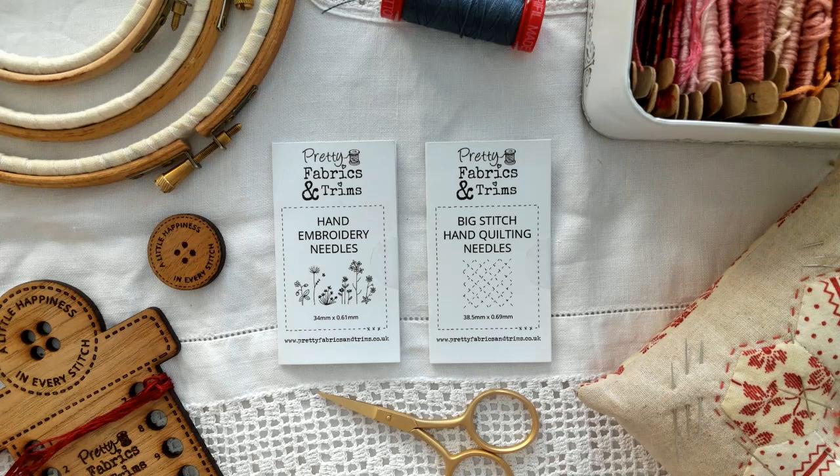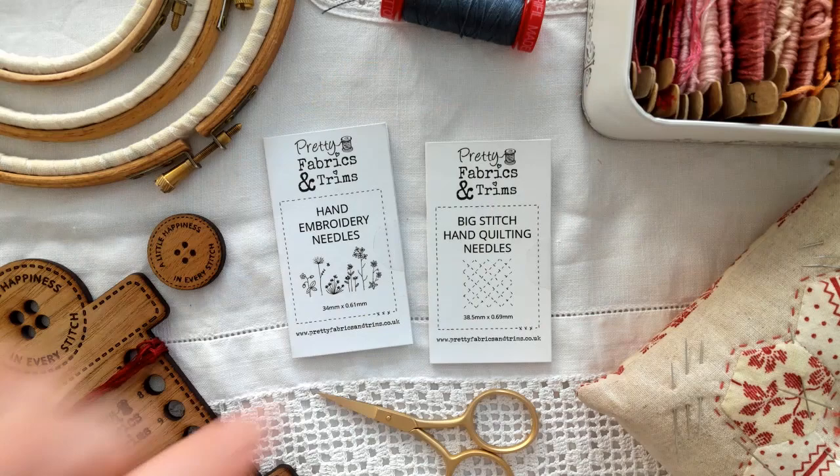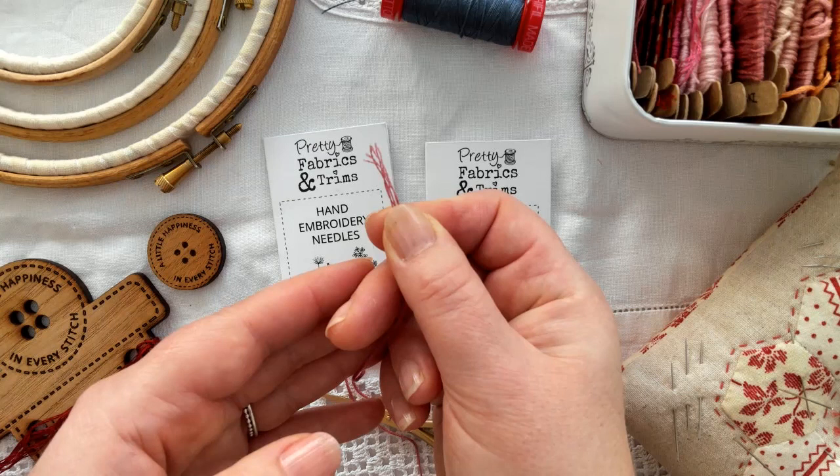So let's talk about your needle and thread. You're going to need some specific embroidery needles and also some stranded cotton. Stranded embroidery cotton is made up of six separate strands of thread, and how many you use will determine how thick the line of stitching is that you create.